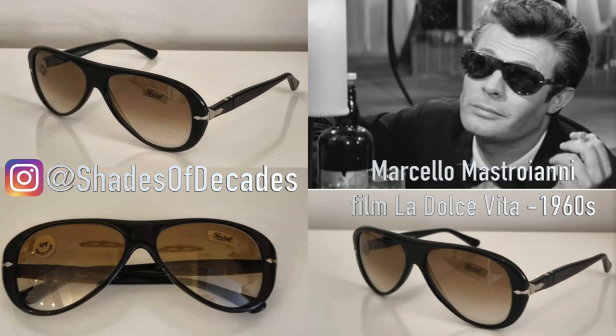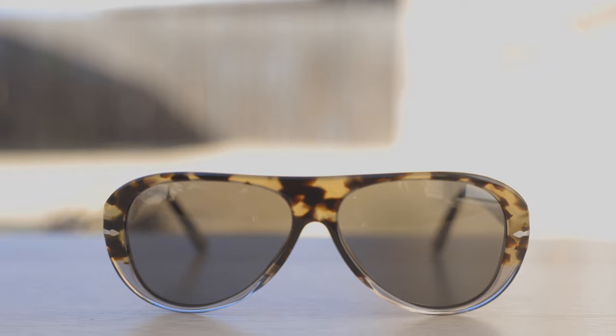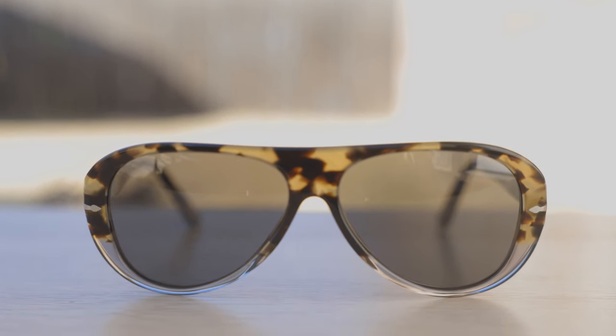These sunglasses are a re-release of the classic Persil Ratti 69262 sunglasses, which were very popular back in the 1960s, and they still look really good and almost modern to this day. I really love the styling of these frames. They are basically an aviator style with a pilot-shaped lens, but completely surrounded by this absolutely gorgeous-looking acetate material.